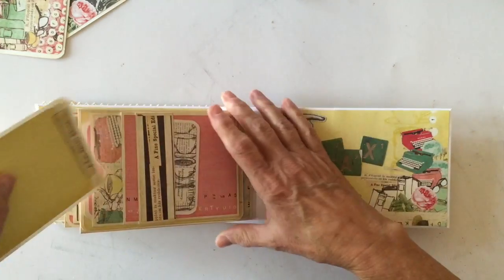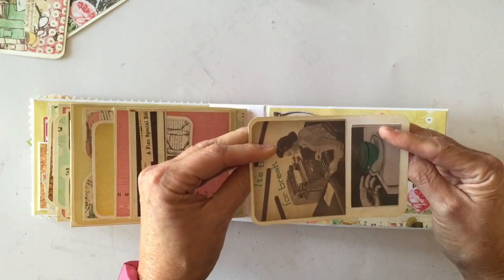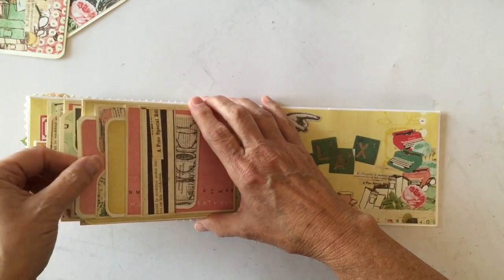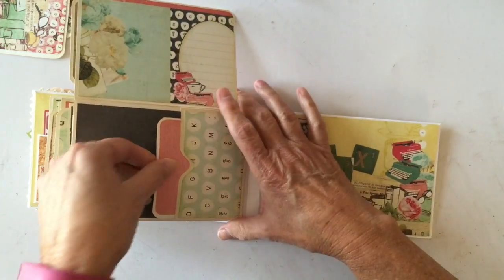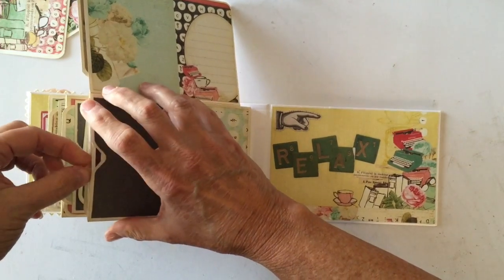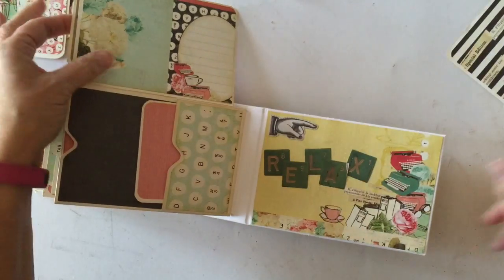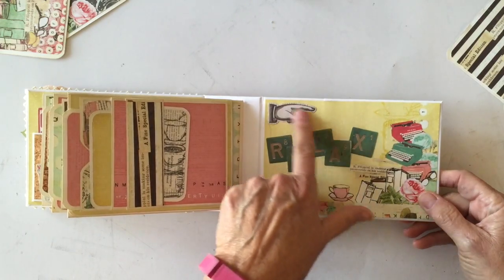On the last page there's a little photo mat, a larger one that fits a three by four photo, and another larger one. I used some of the ephemera pieces on the back because I didn't have any more larger sizes of paper left, but I wanted to use it all. There's another photo mat, a smaller pocket, a photo mat, and the last one. On the back inside cover I left it plain and added some ephemera — a little finger and the words that spell 'relax.'